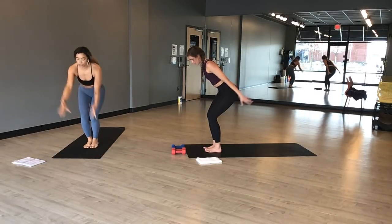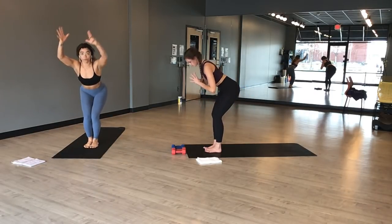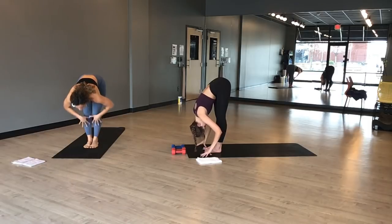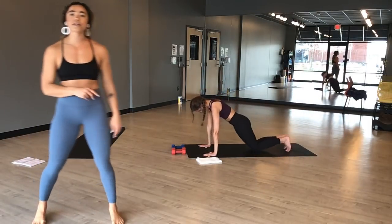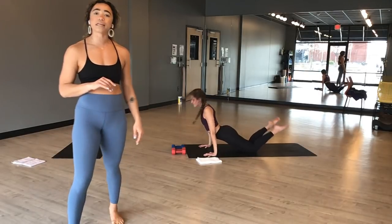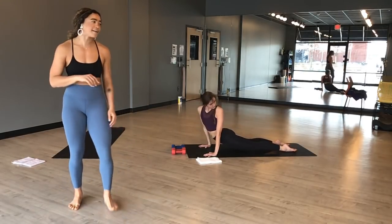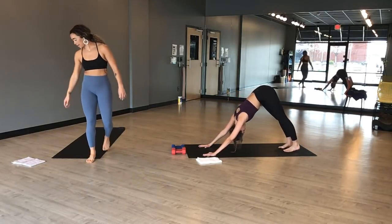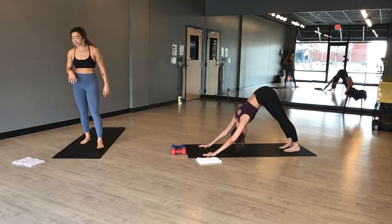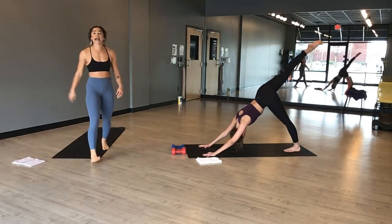Exhale. Inhale, chair pose. Exhale, forward fold. Inhale, halfway lift. Exhale, chaturanga — high to mid plank. Know that you can always skip this or take it from your knees. Inhale, upward facing dog. Exhale, downward facing dog. Inhale, three-legged dog — right leg goes high. Exhale, low lunge. Breathe here. Stack your front knee right over your front ankle. Press your left hamstring to the sky.